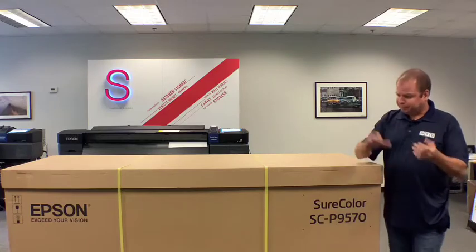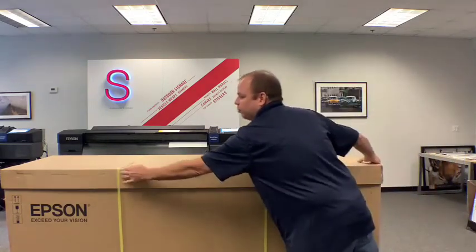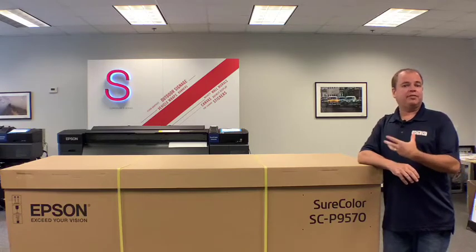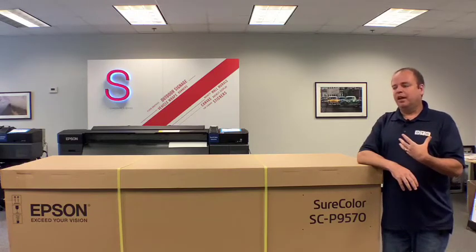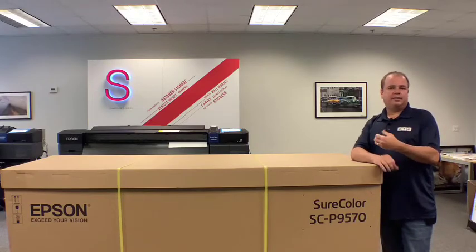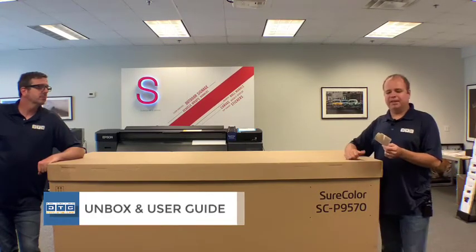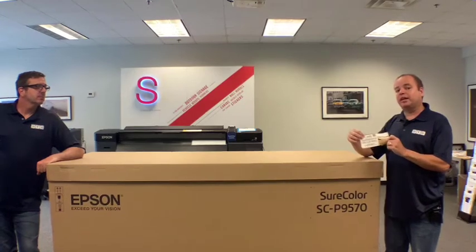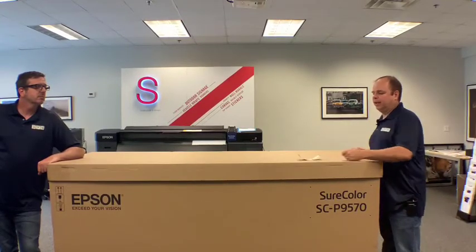You can see the printer box is very big — it does come on a pallet. When ordering from dtgweb.com or your sales rep, make sure you specify whether you need a lift gate on the truck or if you have a dock to receive it off the freight truck. This thing is big and heavy and you will need help setting it up. One handy tip: cut off the UPC code from one end of the box and hold on to it in case Epson is running a promotion.